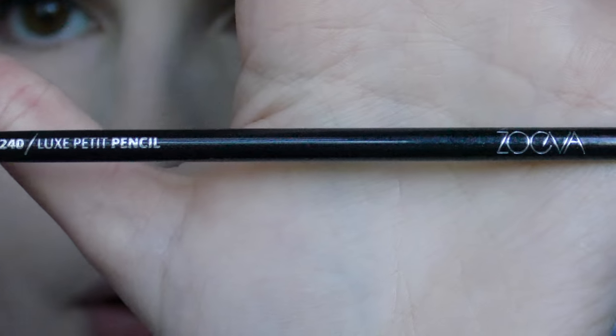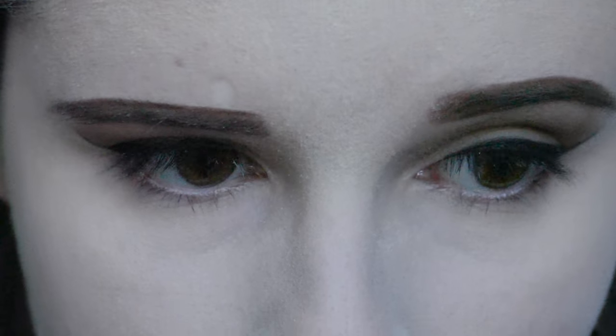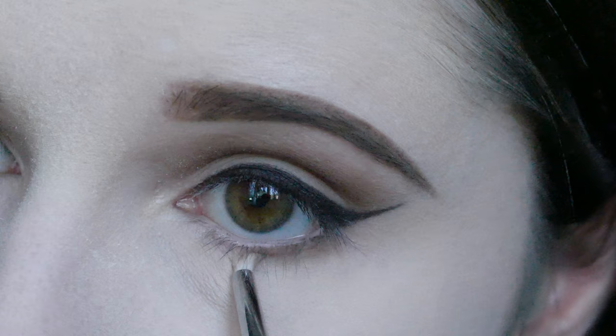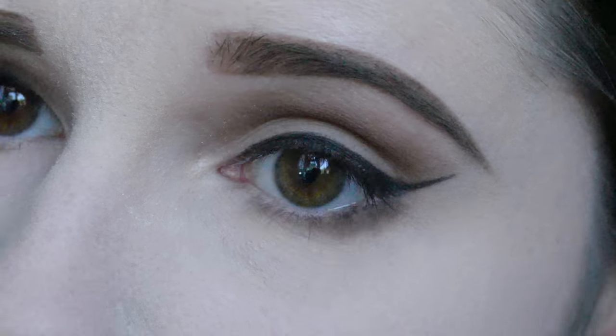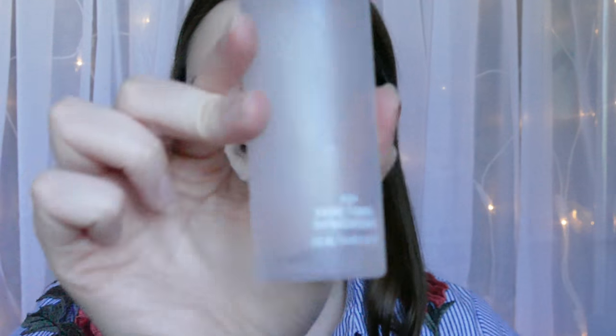Then back to the eyes — I'm taking a little pencil brush from Zoeva with Naked 2, and buffing that on the lower lash line. Then I'm taking Nudie and Cashmere Bunny on the same brush and doing exactly the same thing. I'm taking a little bit of Sexpresso and doing that on the very outer part just for a little bit of depth. Then I'm taking a Durofibre face brush from Real Techniques and dusting off all the powder that was on there. Then I'm taking a bit of Fix Plus spray on my face just to make my skin come alive a little after all the baking.